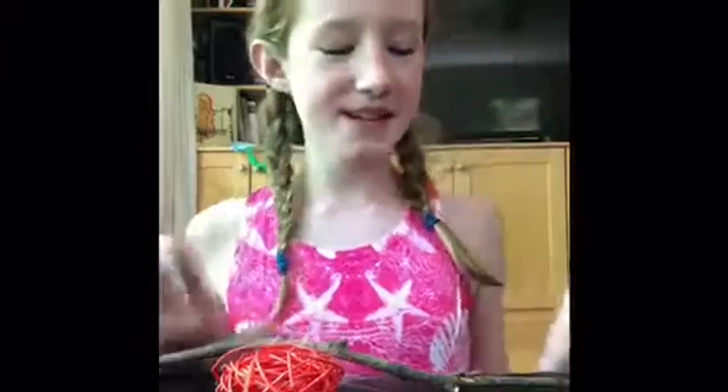Today we are going to be making a cat toy. I don't know if you've ever seen these before, but if you have a cat, you probably have. It's just, like, a stick with string or something attached to it, and something at the bottom that the cats can chase around while you hold it.